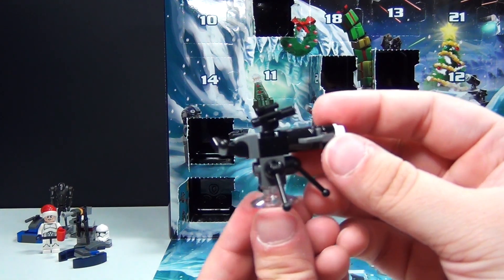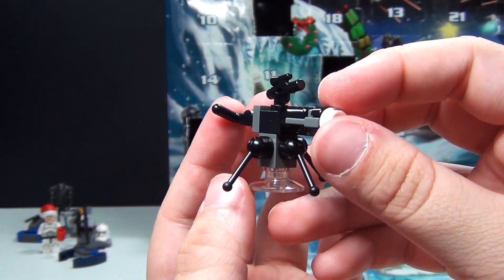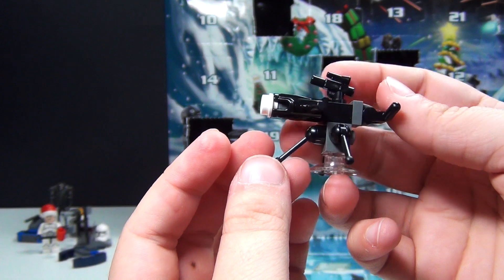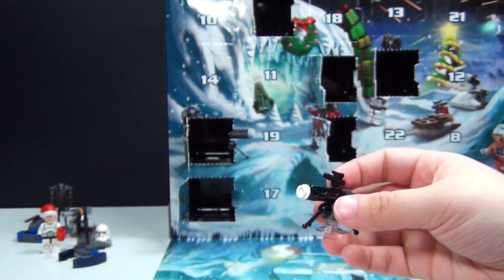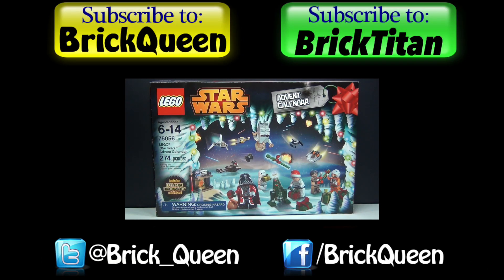Here's the build for day number seven. Be sure to join me tomorrow for day number eight, as well as the rest of the month to see everything else we're getting in the awesome Star Wars calendar for 2014. Click here to check out more of this advent calendar, and don't forget to subscribe to me and Brick Titan for more advent calendars. See you next time. Bye.